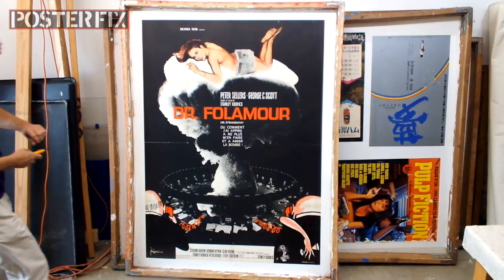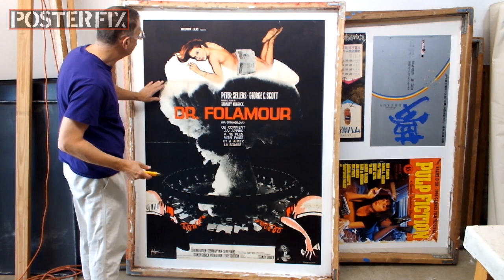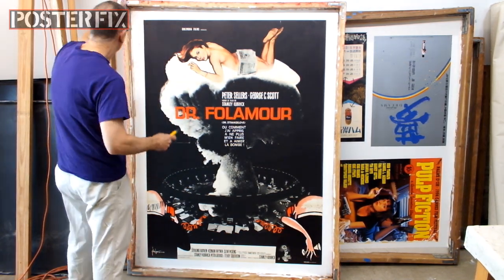Linen backing makes your posters stronger so that they last longer. If you have any questions about restoration, get in touch with me and I'll try to answer your questions as best I can. Well, a few days have passed and it's time to trim down the poster.